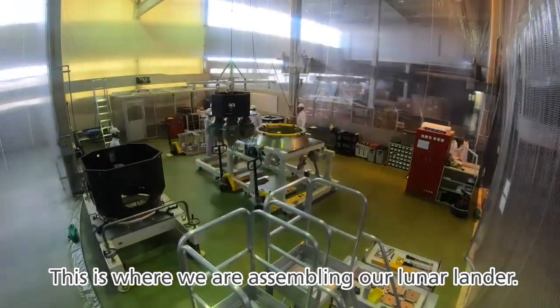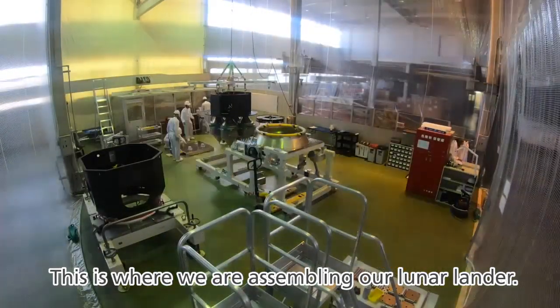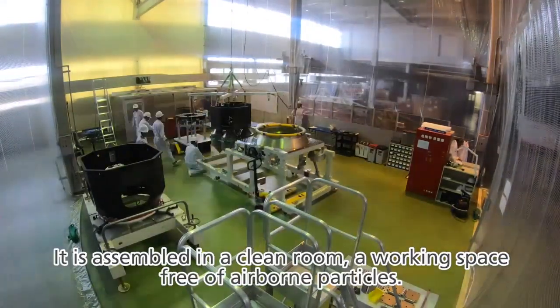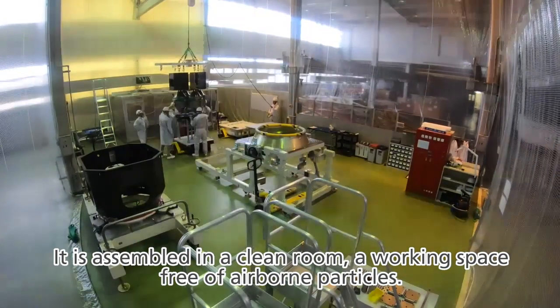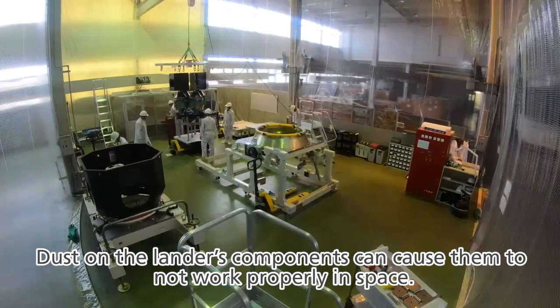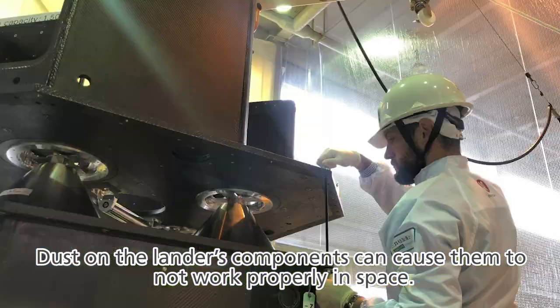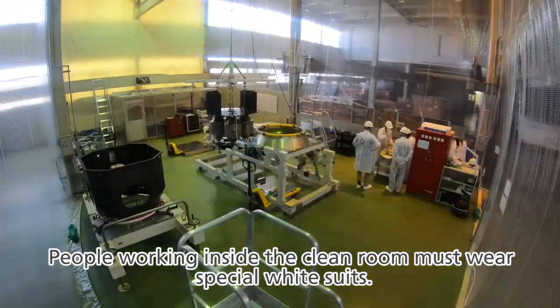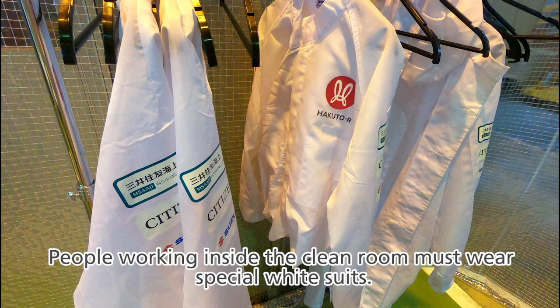This is where we are assembling our lunar lander. It is assembled in a cleanroom, a working space free of airborne particles. Dust on the lander's components can cause them to not work properly in space. People working inside the cleanroom must wear special white suits.